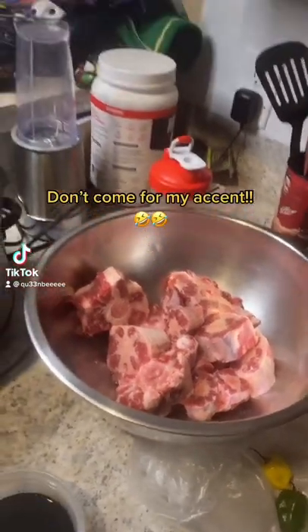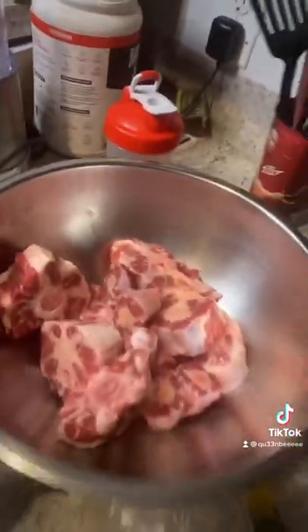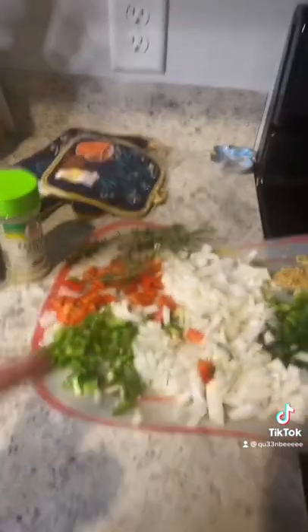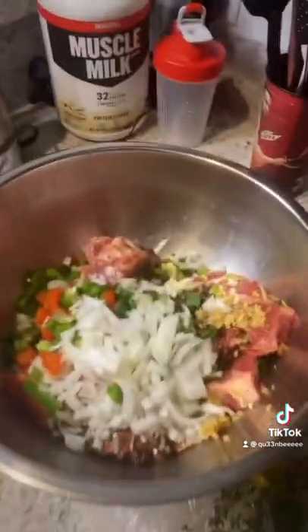Alright guys, we are making the Jamaican oxtail. We got our oxtails nicely clean, we have our brownie, we have our scotch bonnet, we have all of our herbs and spices. Stay locked in.